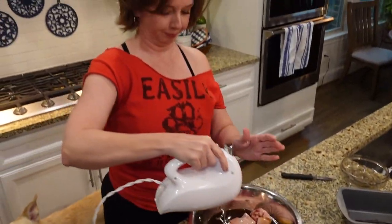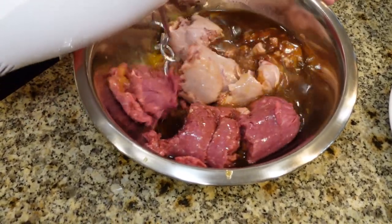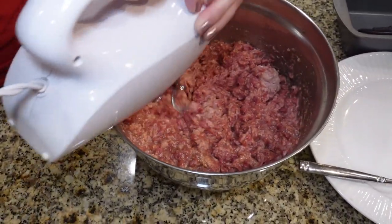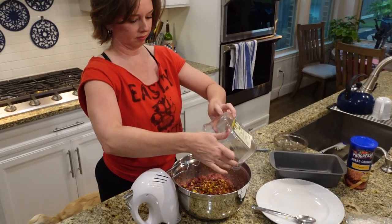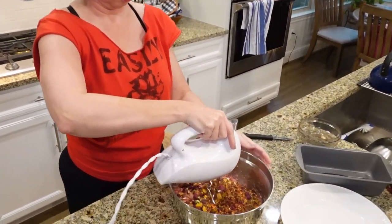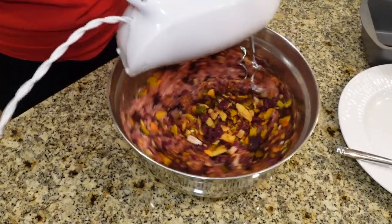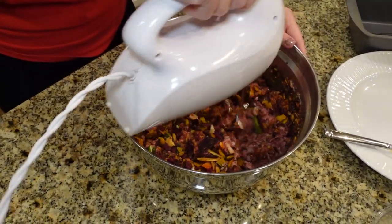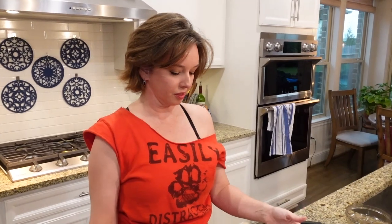Now let's get this meatloaf party started with the beef consomme. It's starting to look like a really disgusting but good consistency. I'm just going to add a little bit of breadcrumbs to help it hold together a little bit better.